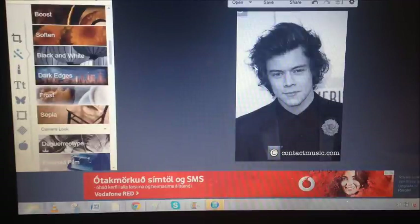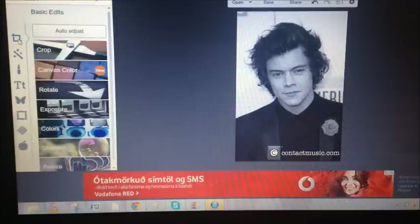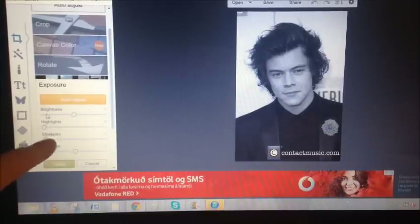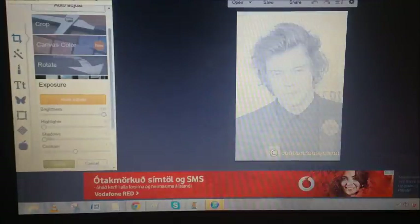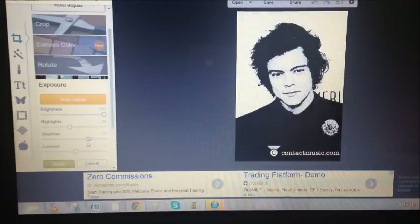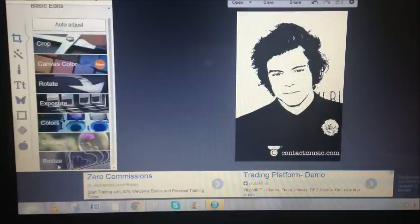Now the picture is black and white. Go back to Basic Edits and choose the Exposure part. It shows Brightness, Highlights, Shadows, and Contrast. You're going to press 100 in everything. The picture looks like this right now, but you can change it a bit with the shadows to make it darker or lighter. Then just press apply and save.